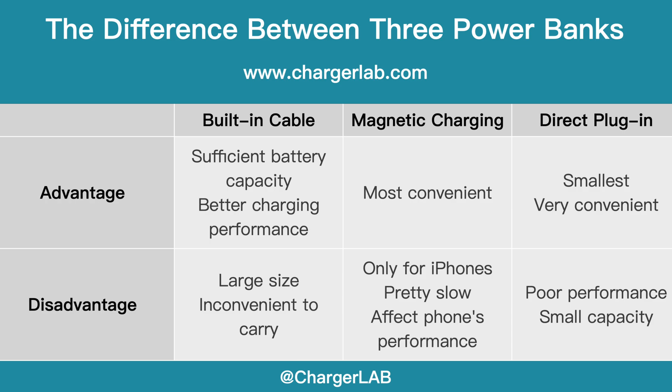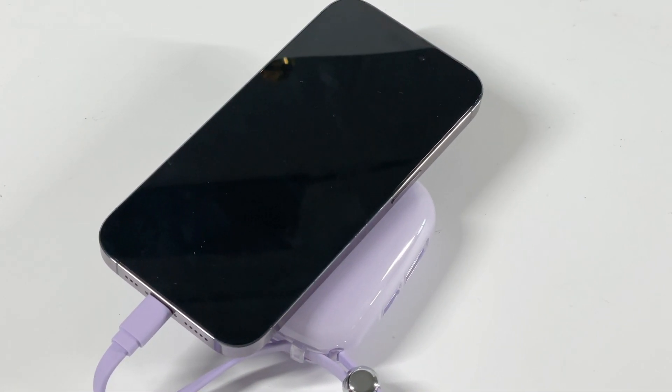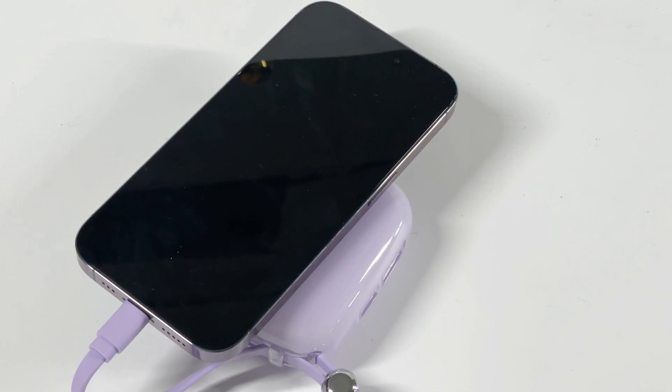The magnetic power bank is the most convenient of the three, but it's mainly suited for iPhones and the charging speed is pretty slow. It may also affect your phone's performance when charging in a high-temperature environment. The direct plug-in power bank is the smallest and most portable, but you have to give up performance and capacity. Each power bank has its own features, so choose the most suitable one according to your own needs.